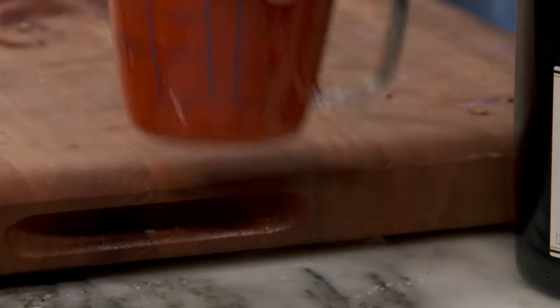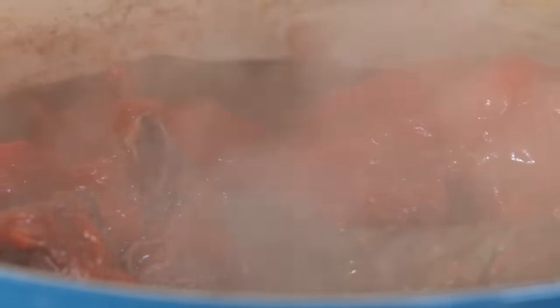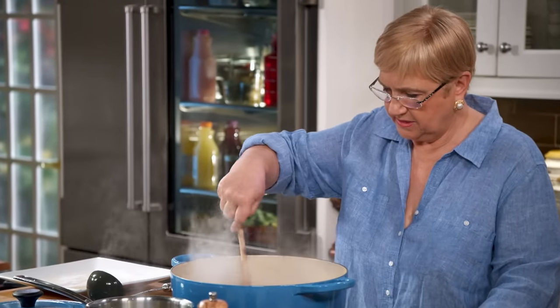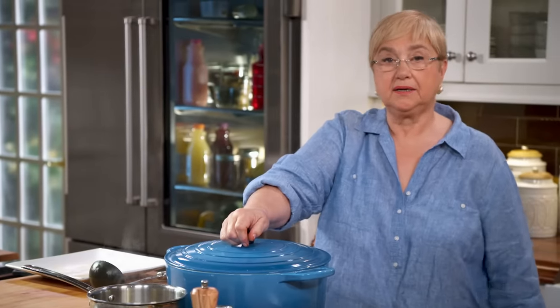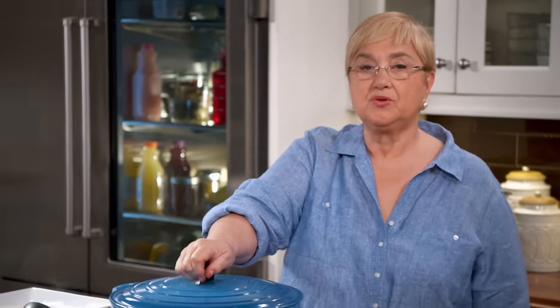I'm going to add just a cup of crushed tomatoes. That again is going to bring another dimension, acidity, and a little bit of color. I'm going to add hot stock, enough to cover the pieces of meat. Mix it well, bring it back to a boil, and cover it. I'll come back periodically to add more stock and give it a stir. About an hour and a half and it will be done.